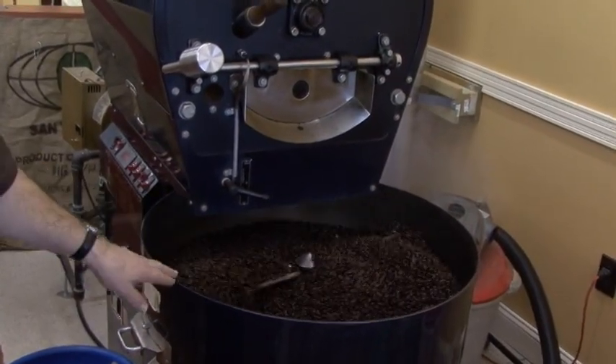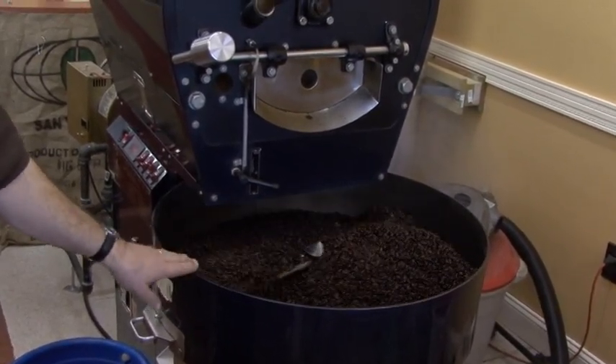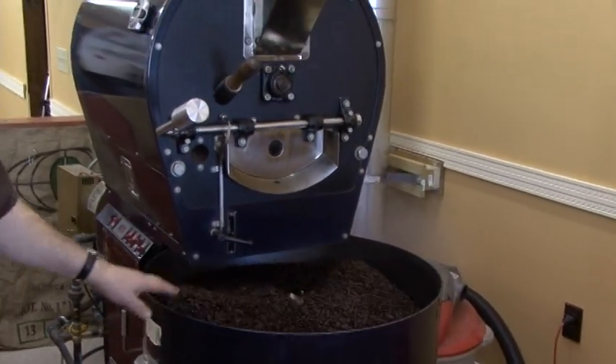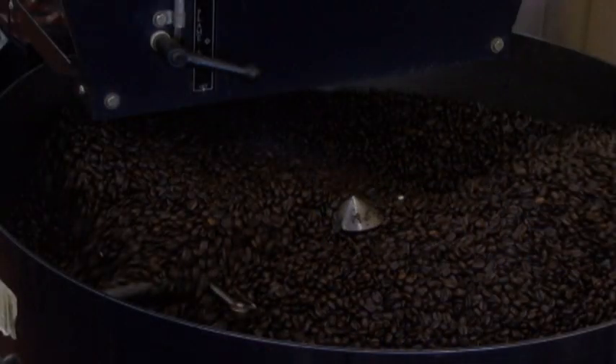The beans are still maturing — they will snap for up to two days after the roast. The color will still get darker and darker even though it's out of the roaster. The shine on the beans is the sugar that's caramelized, and that gives you this very unique flavor.